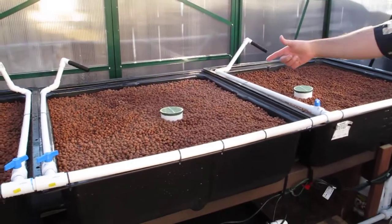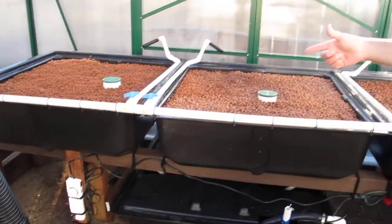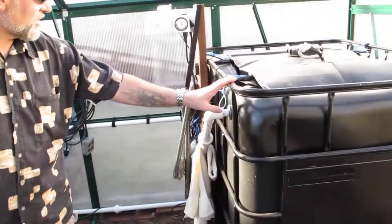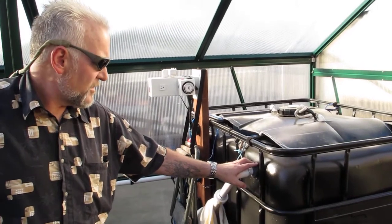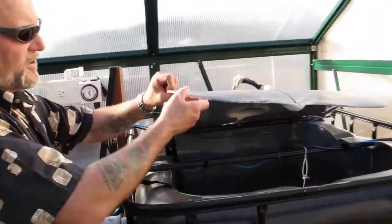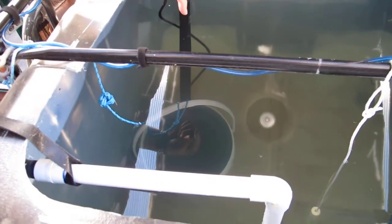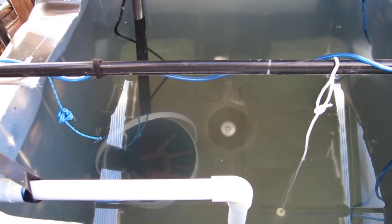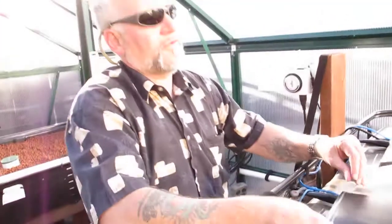We have regulation valves on each run — three-quarter inch mainline, one inch coming out of the water tank, and it's above the water surface level. So if there's an emergency, we still have all the fish water in there. Plus there is an emergency stop for the water at about a hundred gallons — it's a bucket that is 12 inches deep where the pump sits. So if the pump went crazy and we had a leak, we would not lose all the fish.